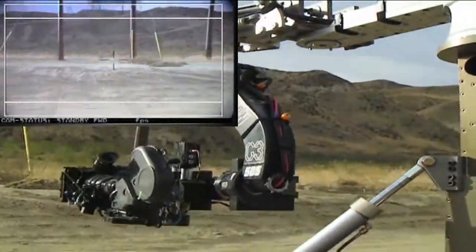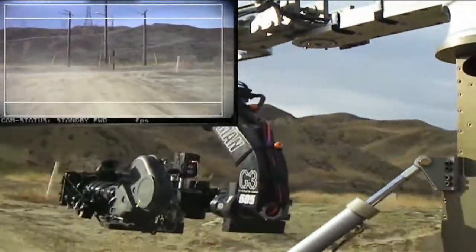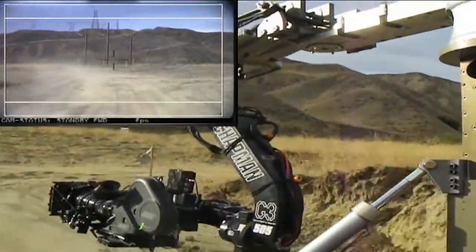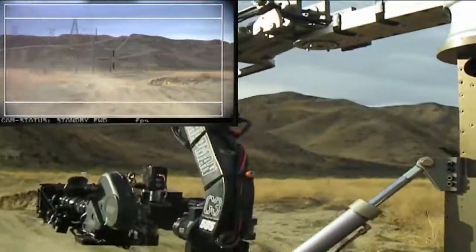For rock-steady tracking shots over any terrain, the Chapman Super Vibration Isolator is combined with the G3 head and the Hydroscope, providing amazing shot stabilisation with the full range of camera head operation.